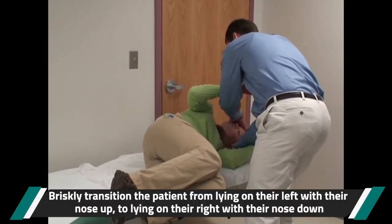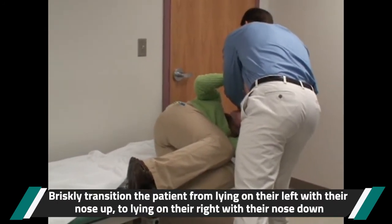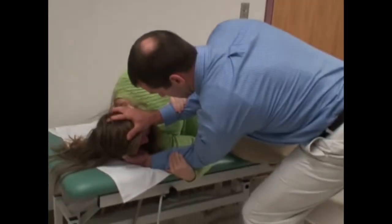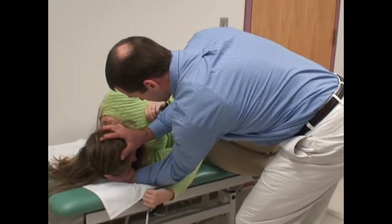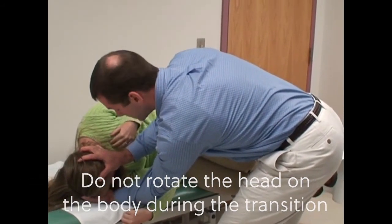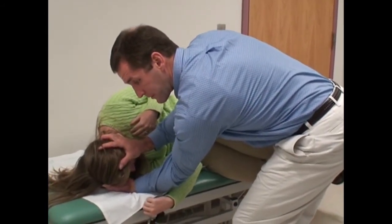I'll guide you through it. On a count of three, drop your feet on this side of the bed — one, two, three. Okay, so she's here. Let's tuck the chin a little bit. Notice I did not rotate her head on her body, so it stayed fixed on the way over. A common mistake is that her nose would be pointing towards me, which is not appropriate.